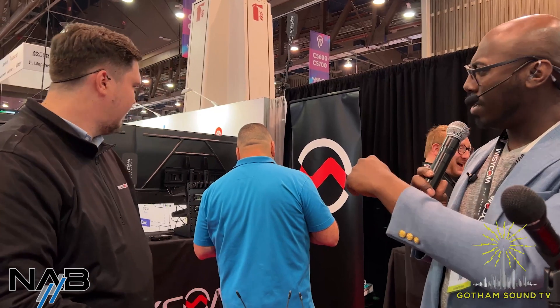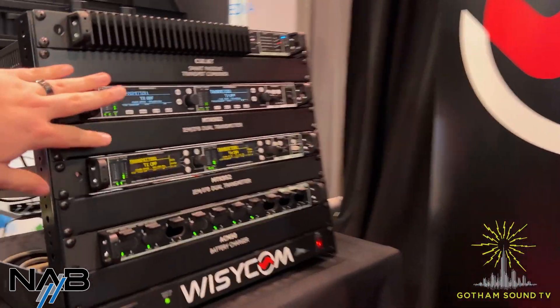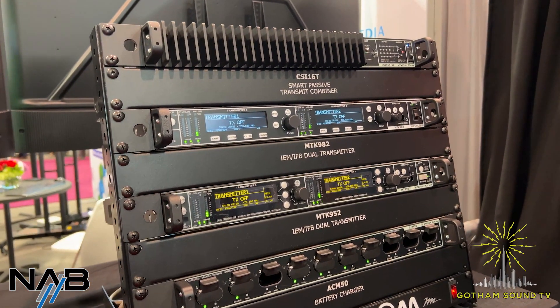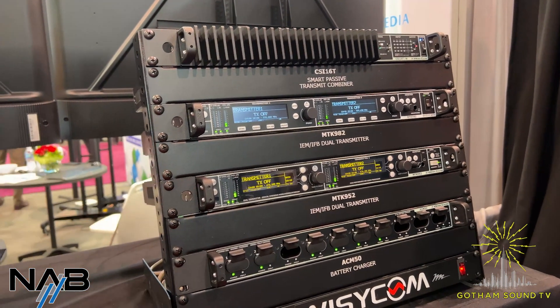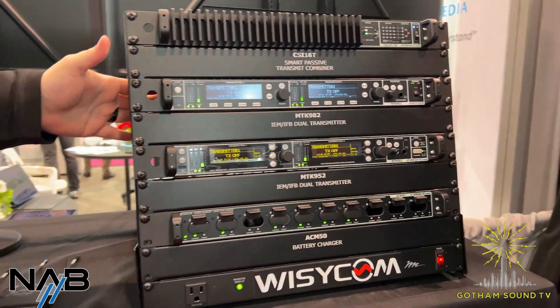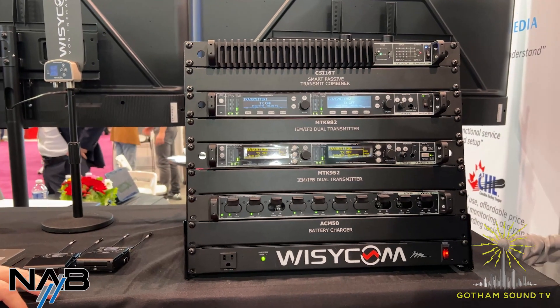You guys also have a replacement for the IFB transmitter. This is the MTK 982 — a very direct replacement to the 952, which has been a very popular IEM and IFB solution now rolling out to cart users around the country and world. We looked at the platform, component shortages, and said let's make it more energy efficient, improve the amplifiers, and rebuild it with components that are much more available. It's essentially a remap to get it to end users sooner, while keeping production levels high and quality exactly where it needs to be.